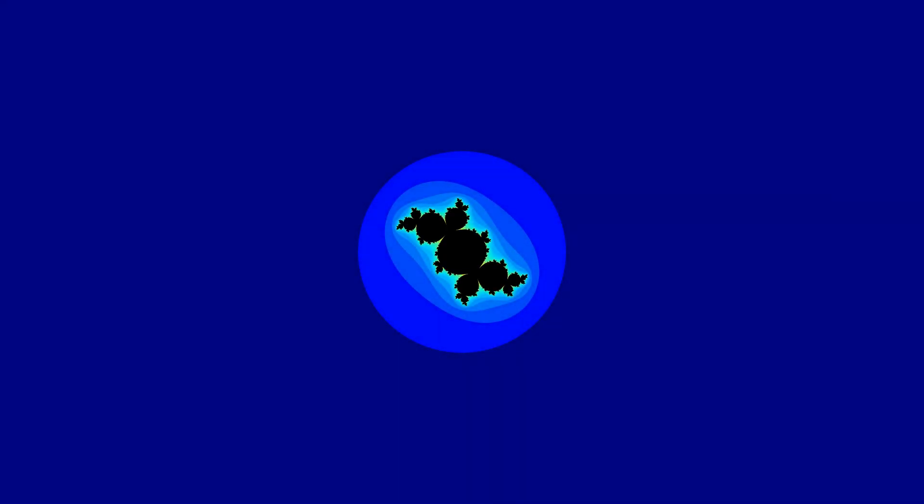Hello dear viewer. In this video, we will invert yet another Julia set. We will invert the Julia set you are seeing right now on the screen. This Julia set corresponds to the touching point of the main cardioid of the Mandelbrot set with its utmost bulb. That point's complex coordinates are displayed on the screen right now.